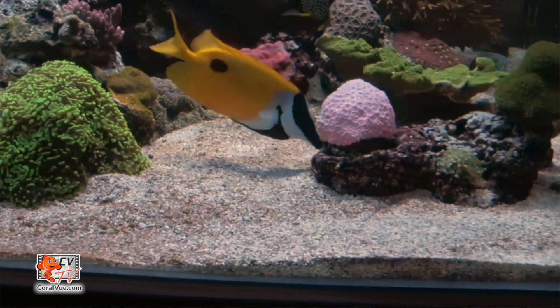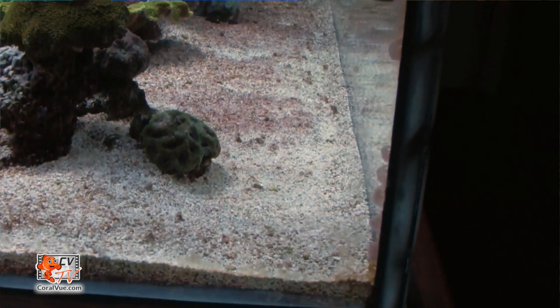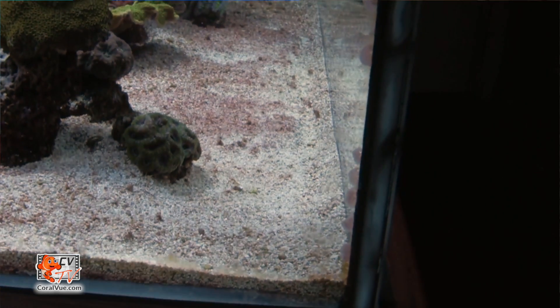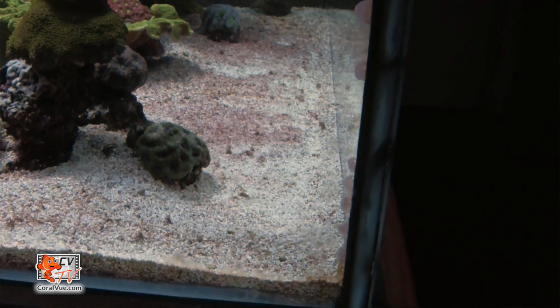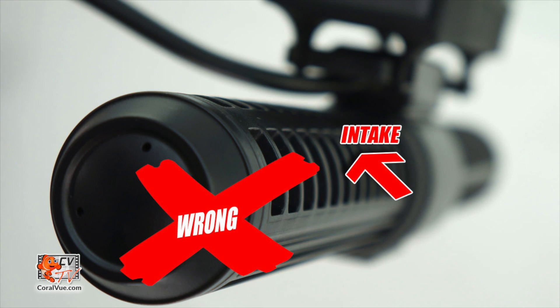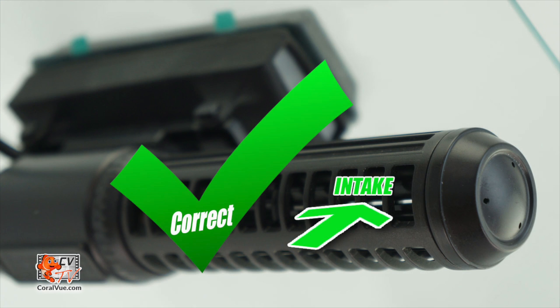Before making a final decision on where the pump will be mounted, we need to assess one important part of the reef tank: the sand bed. Having a tank with a sand bed or bare bottom will dictate the directional speed. If you have a sand bed, you will need to test the 3K at different speeds to make sure you don't end up with a sandstorm. If you have a bare bottom tank, then the sky's the limit. When mounting the 3K, pay close attention to the directional cages and make sure that the intake is rotated away from the aquarium glass or overflow to prevent restricting the intake of water.